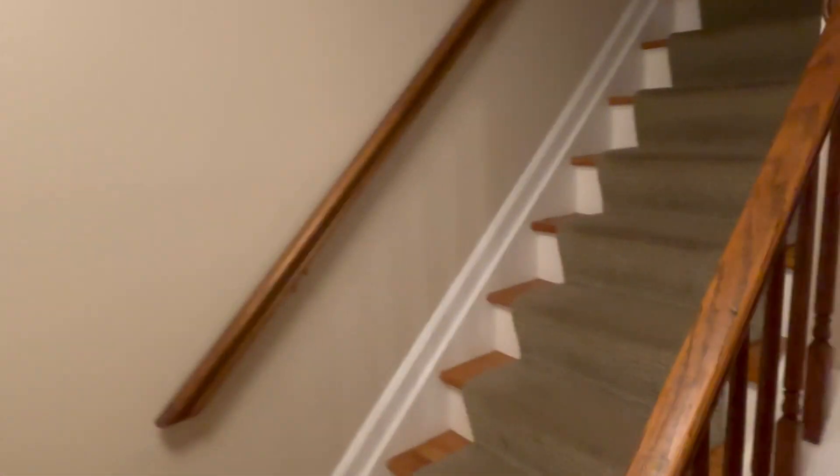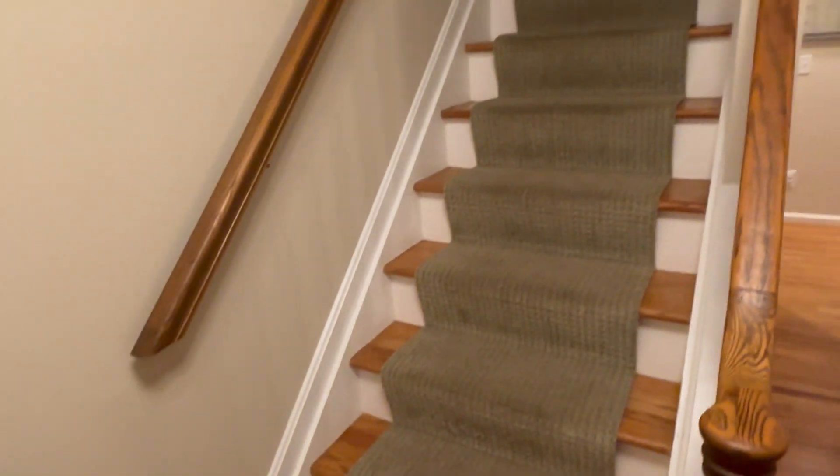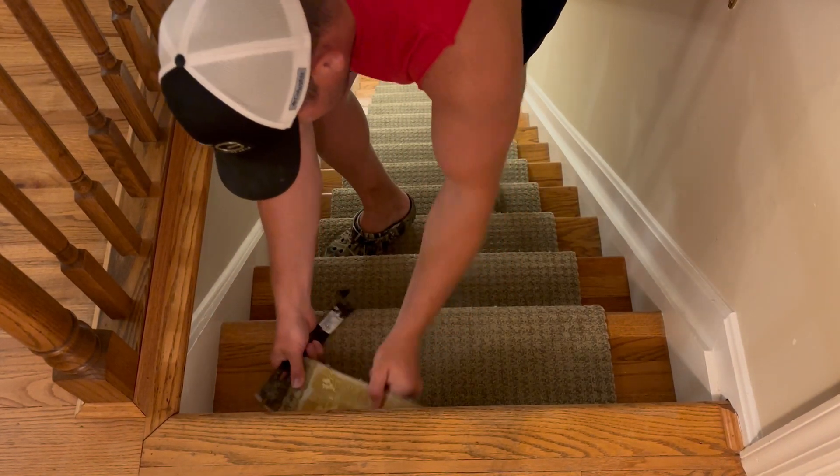Hey everybody, welcome back to the channel. In this video I'm going to tackle these steps that are straight out of the 1970s with this carpet runner and see if I can update them for little to no money.